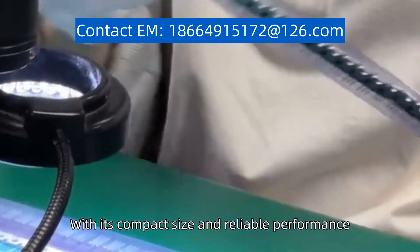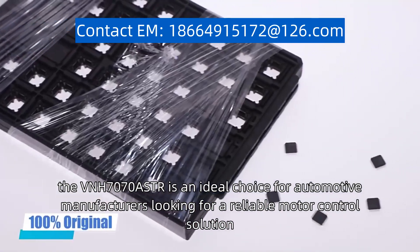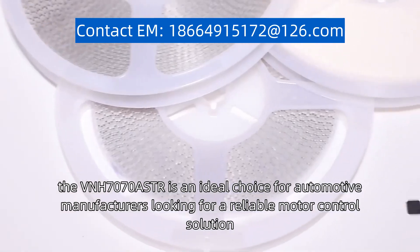With its compact size and reliable performance, the VNH7070ASTR is an ideal choice for automotive manufacturers looking for a reliable motor control solution.